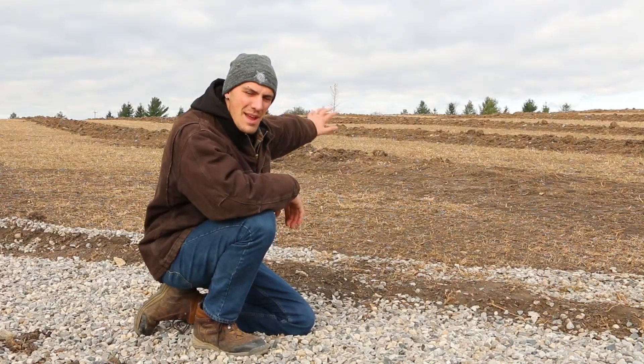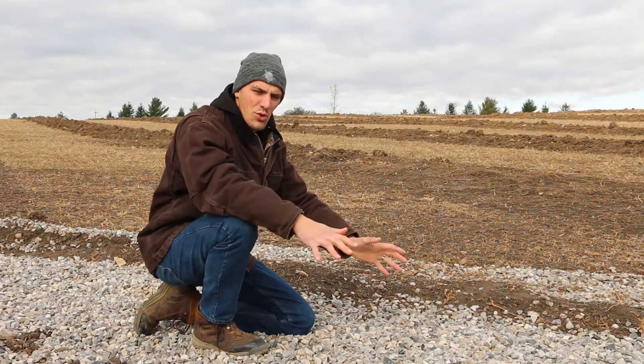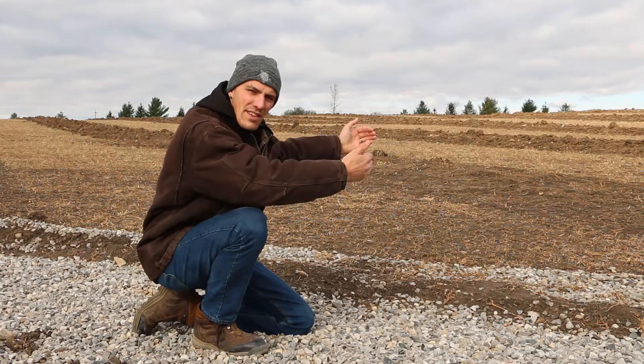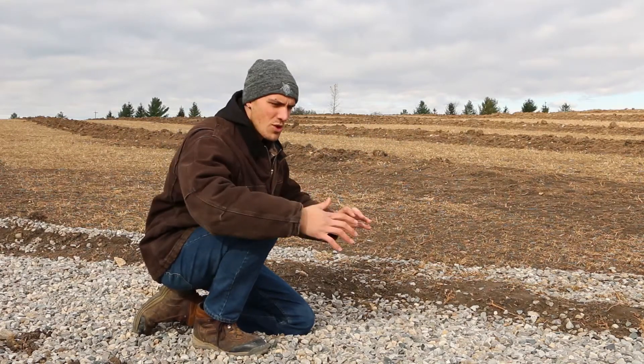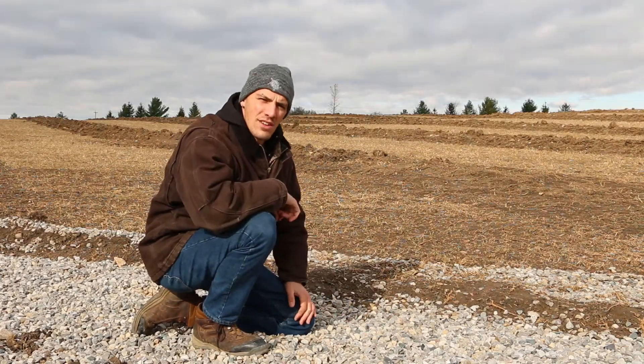As you can see behind me, there's some sloping land that drains down into this control structure. Any rainwater that lands on that ground and flows over the surface will be caught in this structure and drain through the gravel into the tile system.